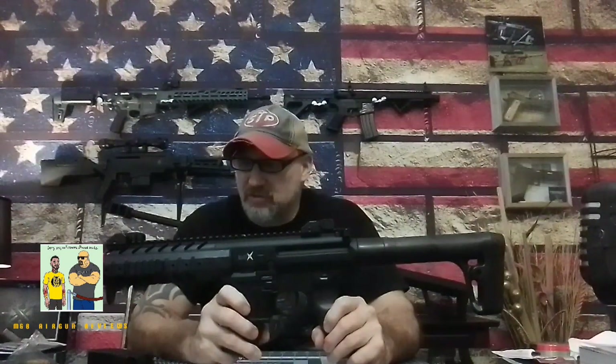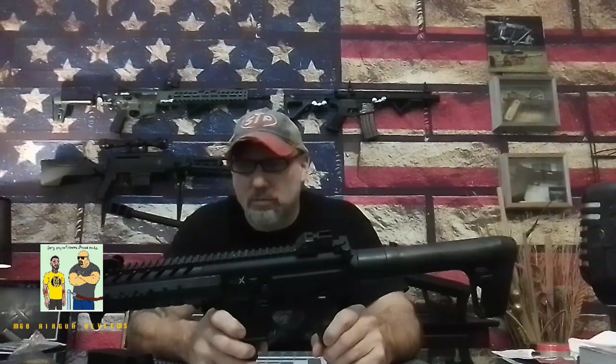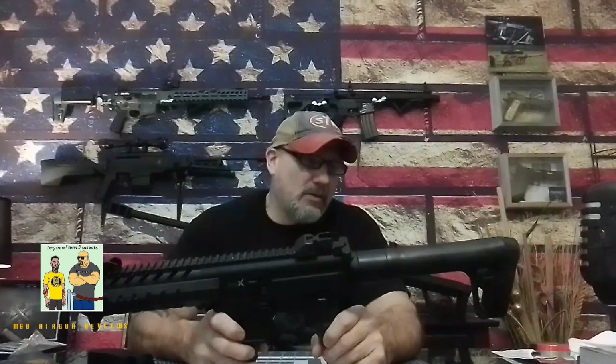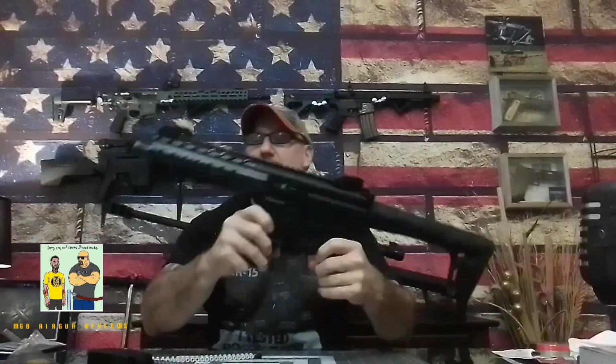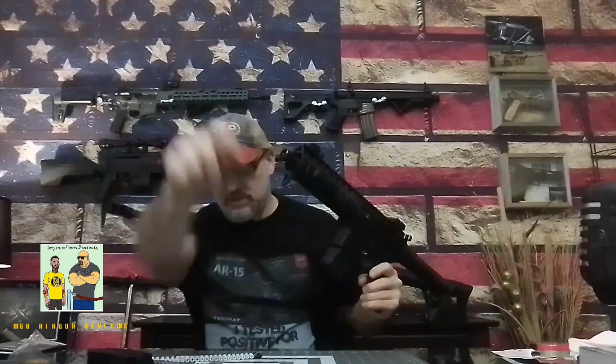I'm going to get back to you with more on this rifle. Hopefully we can get a chance to shoot it soon, but I've got to order some CO2 because there's no place around here that carries it. If you like this video, please like, share, subscribe and we'll be back with you ASAP. Appreciate your time.